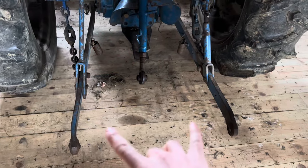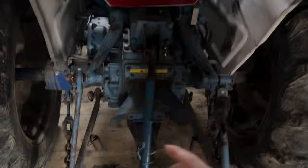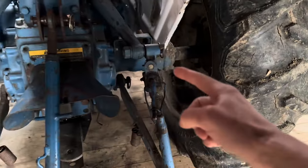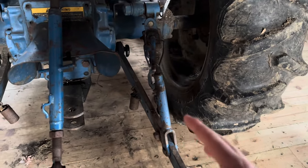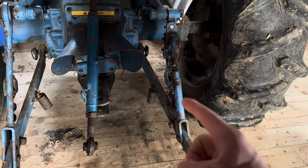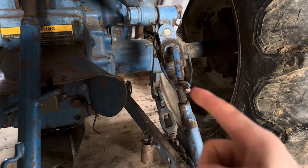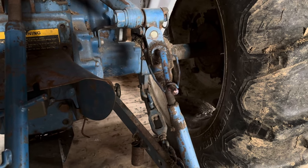Every three-point hitch has two lower link arms and then a top link arm. You'll notice this arm is fixed, but this one is not. So as you're facing the rear of the tractor facing forward, your right side arm is going to be adjustable whereas your left side arm is not.